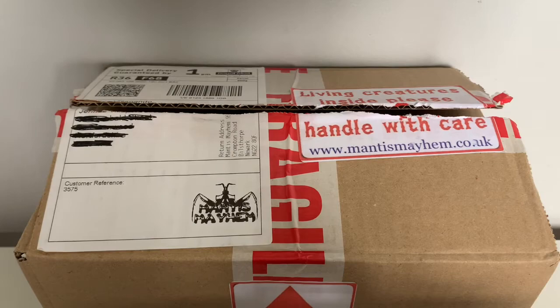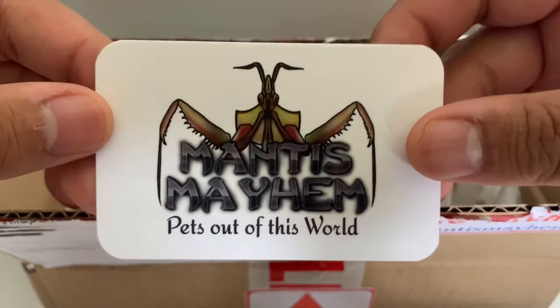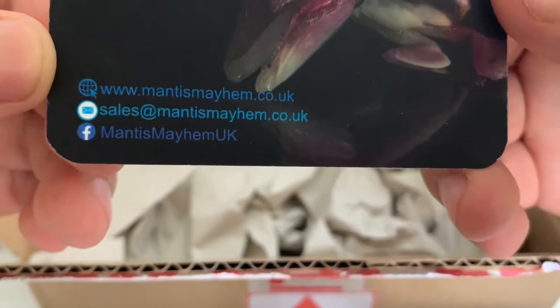So I had a spare enclosure open and put my Indonesian Double Shield Mantis in there instead, and the enclosure it was in is now going to go for the Spiny Flower Mantis. Getting into the unboxing guys, I already cut open the box just to avoid camera shake when cutting it open. As you can see here, there's their lovely business card with all their information on the back — their website, their Facebook, and their business email. So if you want to go check them out, use this information, which will also be down in the description below.